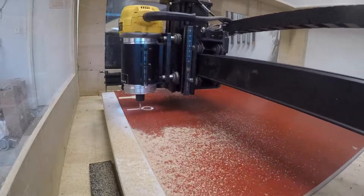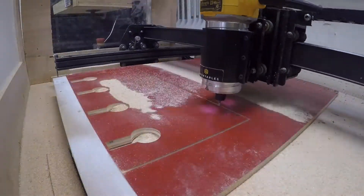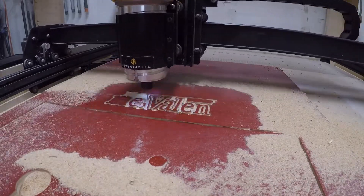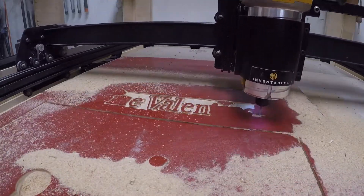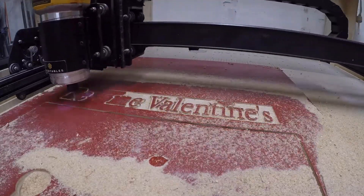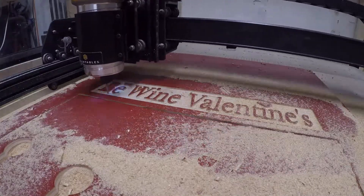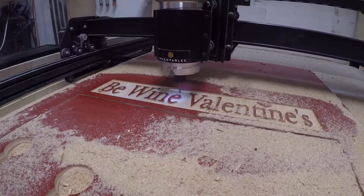It's always better to make someone a personalized gift. Check out my Christmas gift series — I made like six or seven gifts for people I needed to make gifts for for Christmas and it was super fun. The whole time you're making it, you're thinking of the person you're making it for. That's why a personalized gift is better than just buying something.